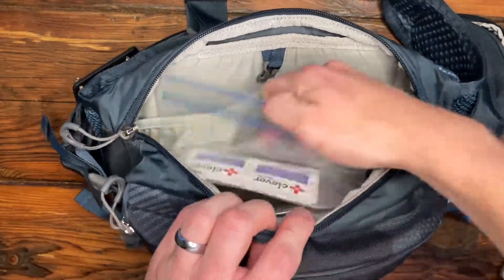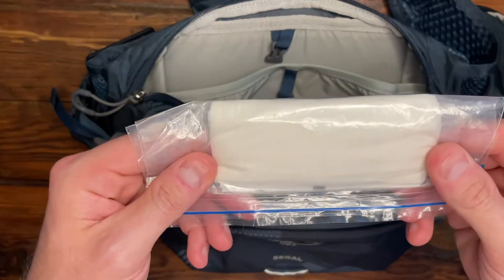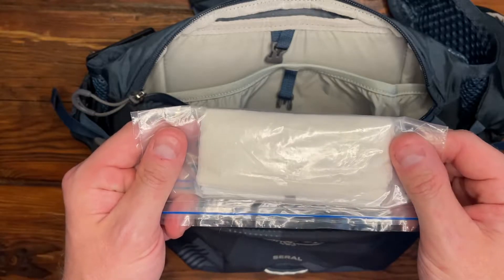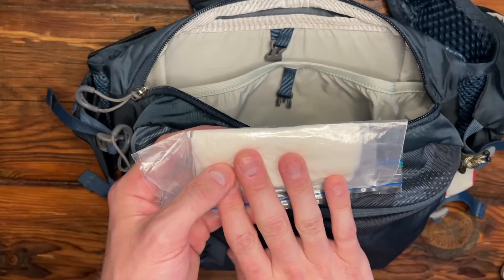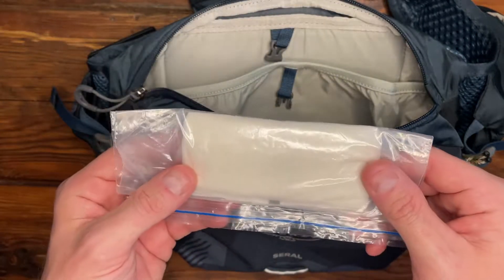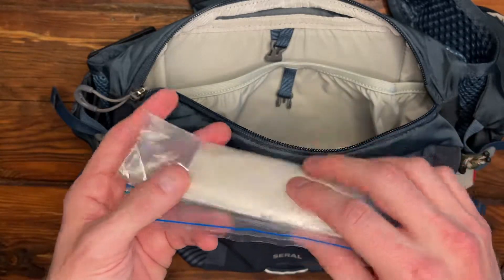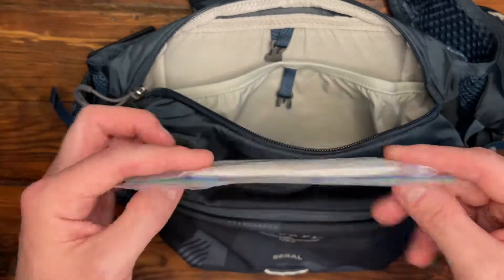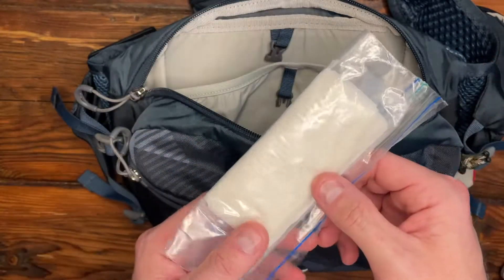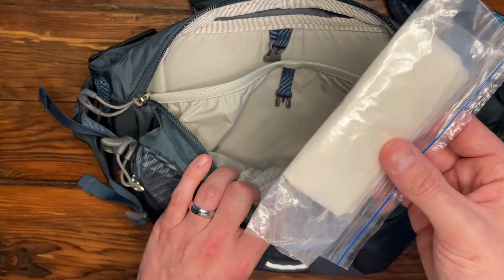I also keep a little Ziploc bag with some toilet paper and alcohol wipes. I'm not going to go into a lot of detail about what this is for, but if you're out in the woods and you got to go, you'll be glad that you have this. Fortunately, I've never had to use this, but it's better to have it and not need it than need it and not have it. I don't know leaves quite well enough to trust my knowledge of leaves to get the job done.